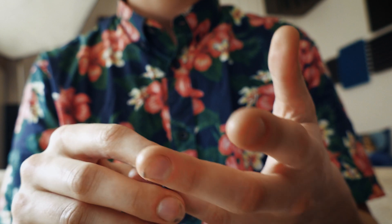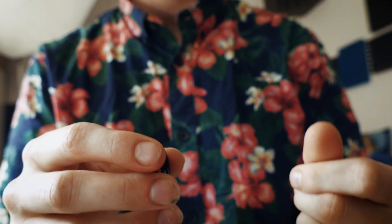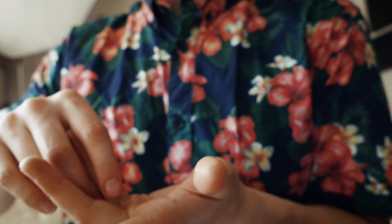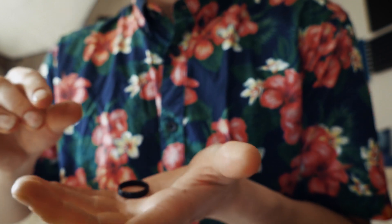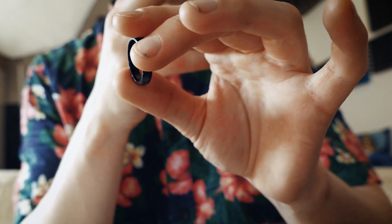Originally I picked this up from, I think his name is Patrick Kuhn. He was doing this with this finger and then he would take it off like that. But then I saw, I think Justin Miller do this.